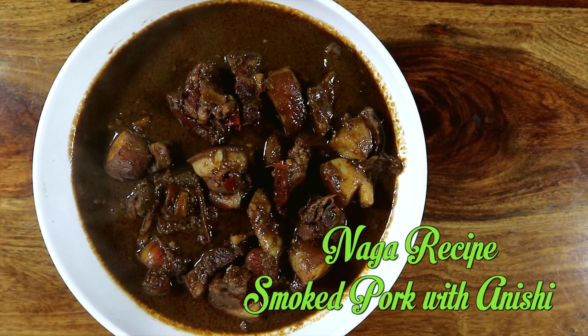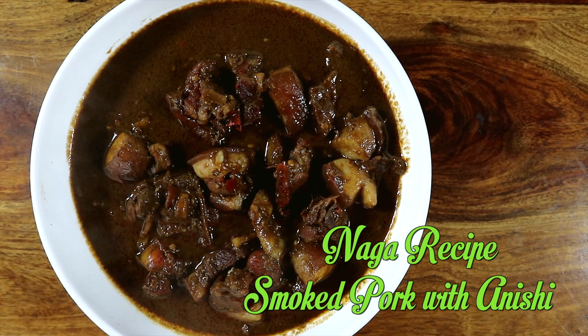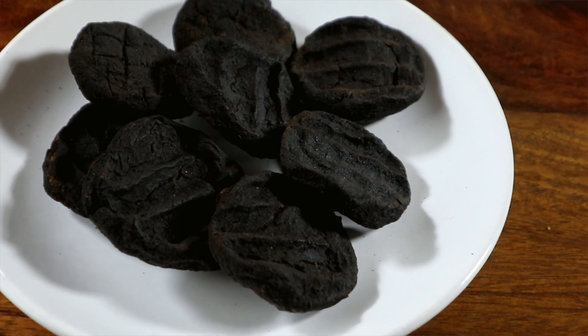Today we are going to cook smoked pork with anishi. Anishi is a Naga delicacy made of dried colocasia leaves which are made into patties, then smoked over fire or sun-dried. And this is how they look — beautiful, almost looks like a chocolate biscuit. These were gifted by a close friend of mine.